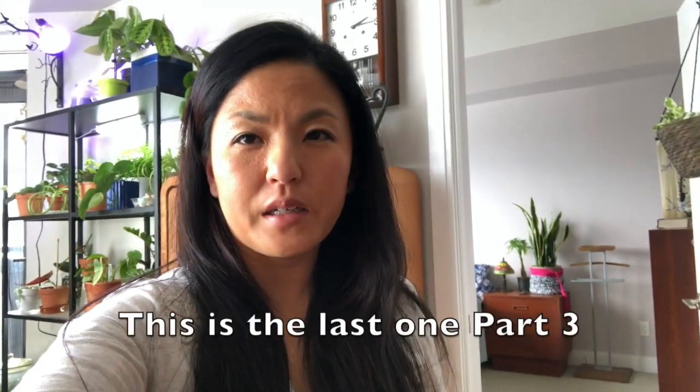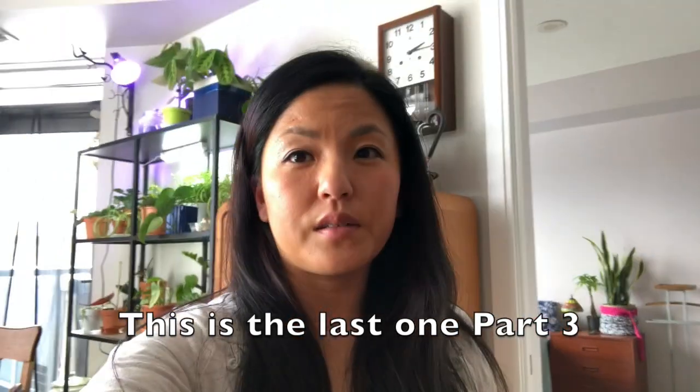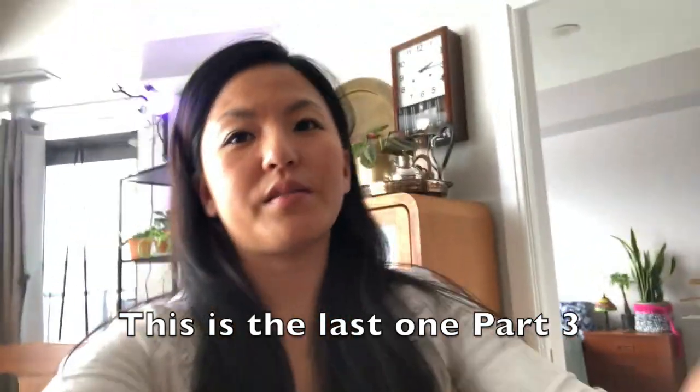Hi guys, welcome to my channel. My name is Aki. This is the first time, and for those who've been watching, thank you so much for coming back. We're doing the house plant tour part two. I could combine it into one but I think it'll be way too long, so let's do part two. I'm gonna switch to camera.